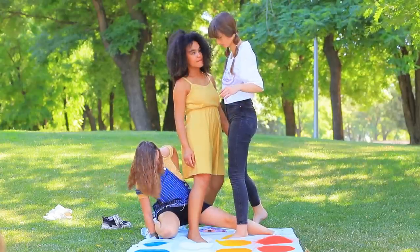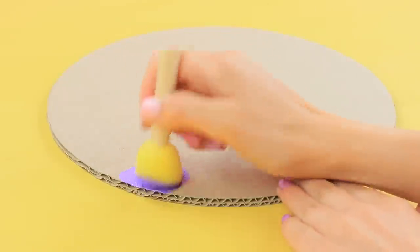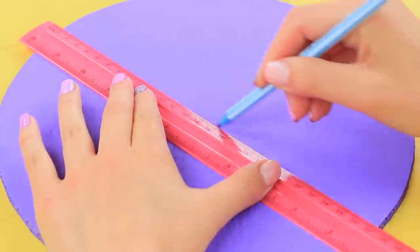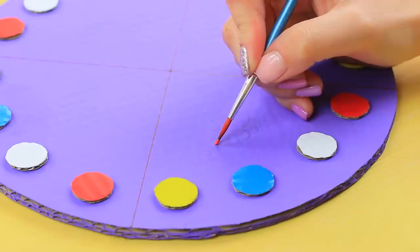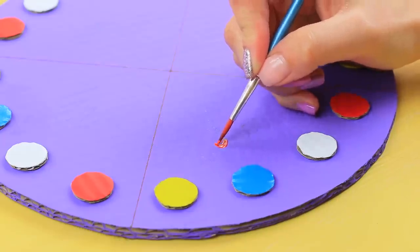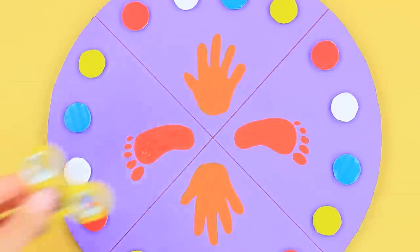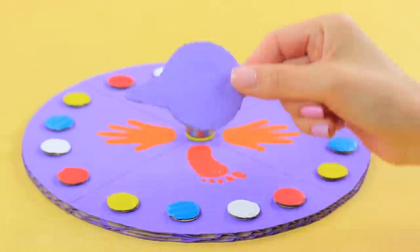If you don't already have Twister at home, you can make your own! Cut out a circle from thick cardboard and color it with acrylic paint. Divide it into four sectors. Glue four small colorful circles into each sector along the edges, following the order of the colors. Draw hand and footprints in each sector, alternating the prints. Glue the middle of a spinner into the center and attach a cardboard arrow to it.